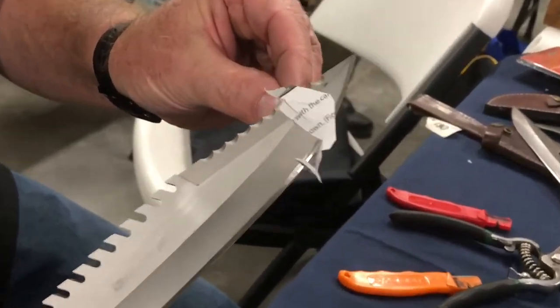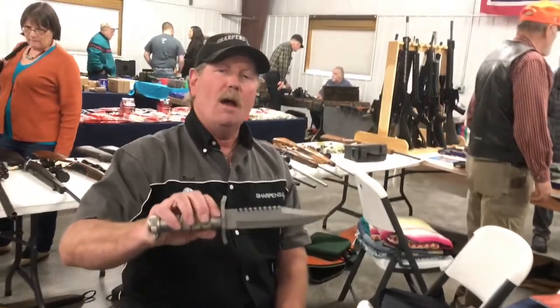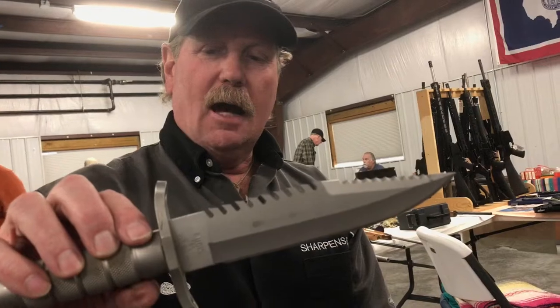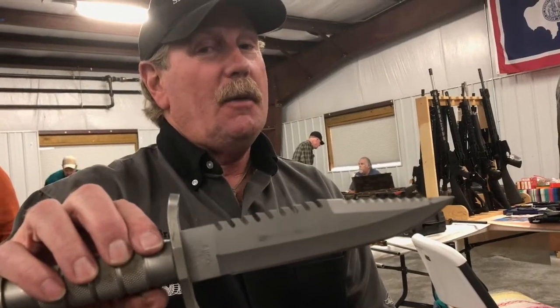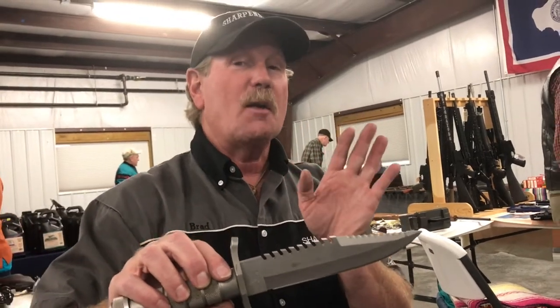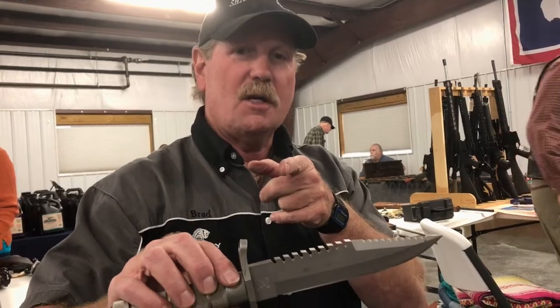Not too many of those out there. So this is Brad Buckner, sharpensbest.com, Cheyenne, Wyoming, out at Archer Complex, sharpening a knife for a guy. Who knows, maybe he buys a sharpener, maybe he doesn't. But the cool thing with me is I sharpen the knives, and to a certain extent I don't really care if you buy a sharpener - I just like sharpening knives. This is Brad, you take care, we'll see you later.